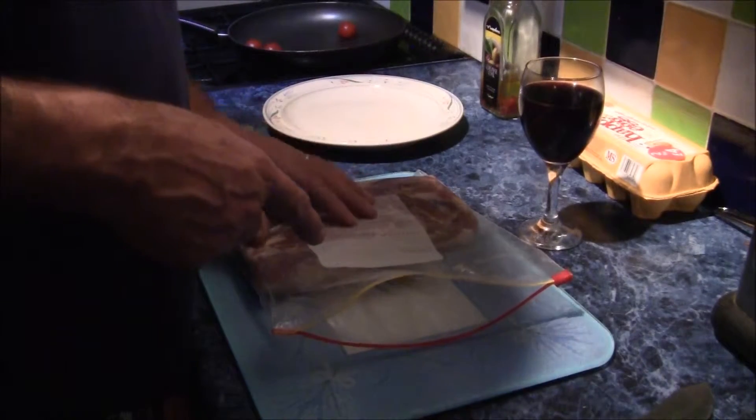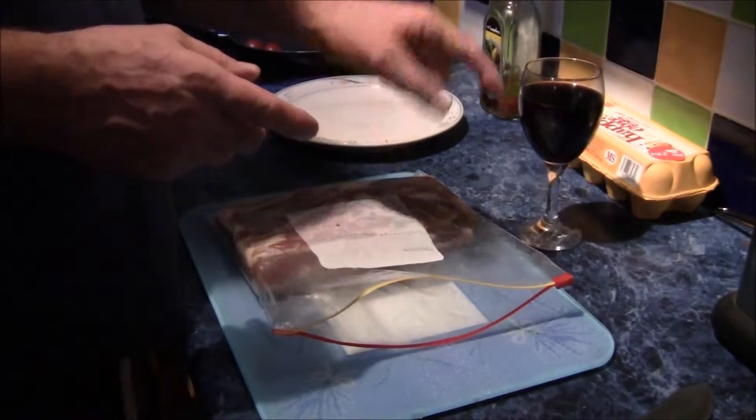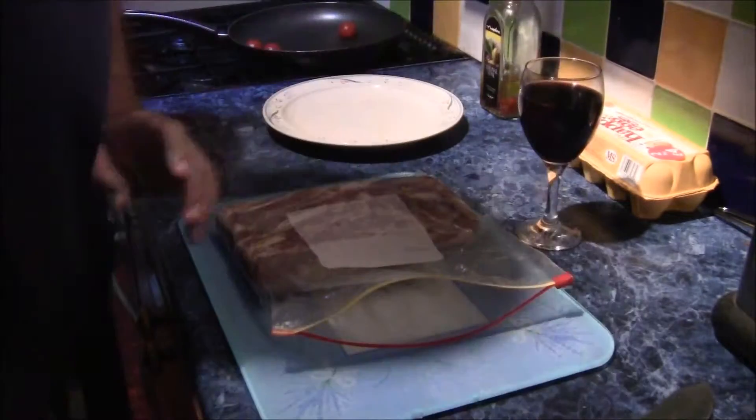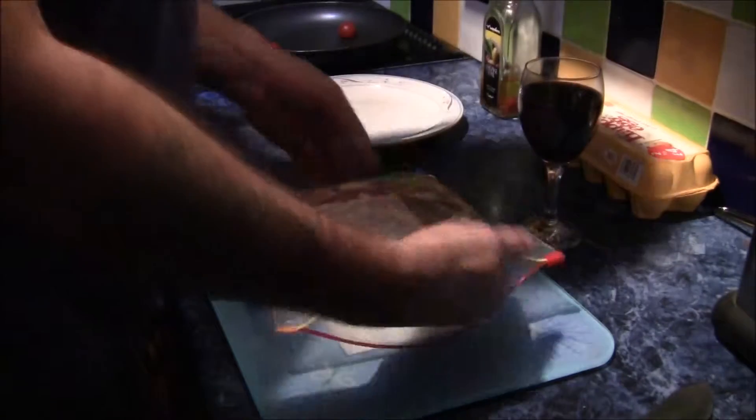When did we do this? We've had too much port, by the way — this is port and lemonade. A week. It's been a week now, so we're going to take it out of the bag.